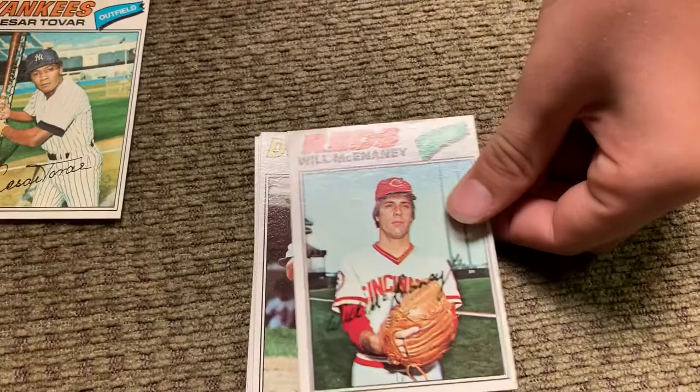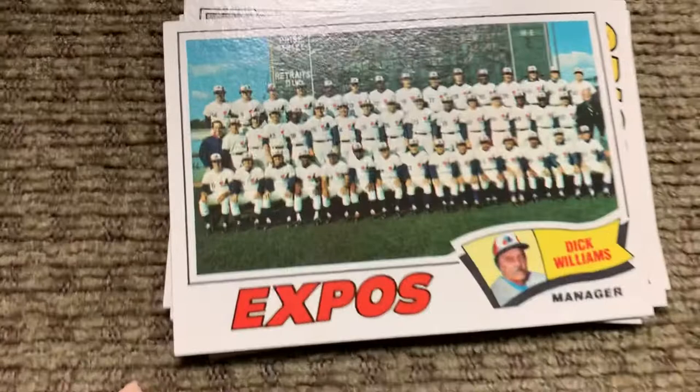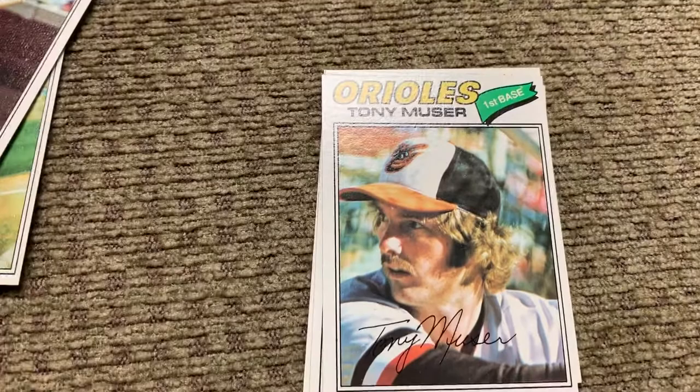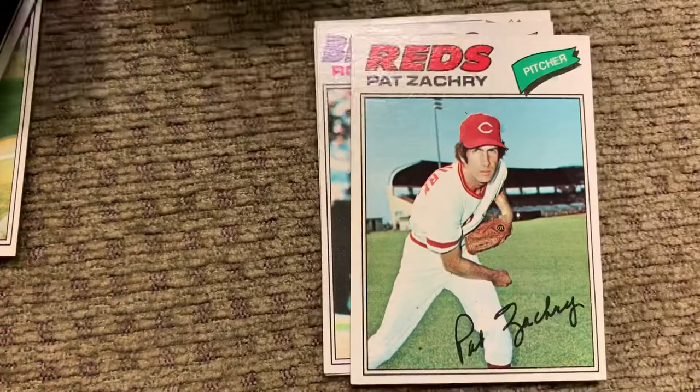Will McEnany for the Reds. Ron Cey — he was a very good player for the Dodgers. The old Montreal Expos with Dick Williams as manager — he was a former Red Sox manager as well. The Expos are no longer around; the Toronto Blue Jays are the only Canadian team now. The Orioles with Tony Muser. The Blue Jays with Pete Vukovic. Pat Zachary for the Reds. Ooh — that's a Robin Yount for the Brewers! Very cool card — he's a Hall of Famer.